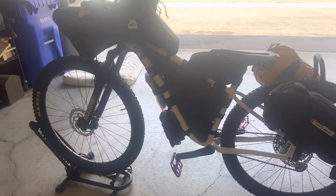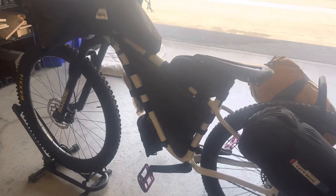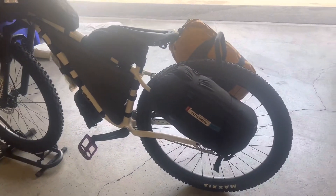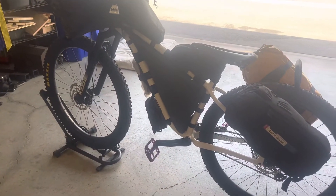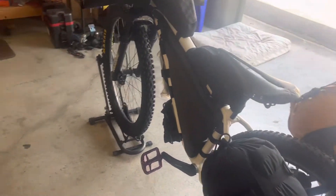These 29 by 2.6 tires — 2.6 with about 24 PSI in the rear and 22 in the front. Especially for a hardtail, tons of vibration dampening.